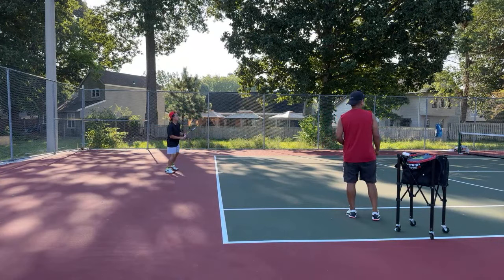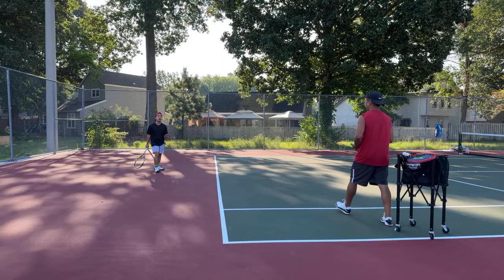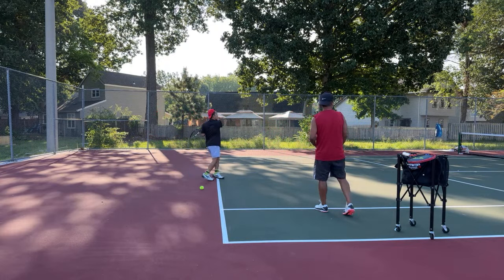My legs feel like they're hurting already. We're doing this — I must not be low enough. You just started, bro.